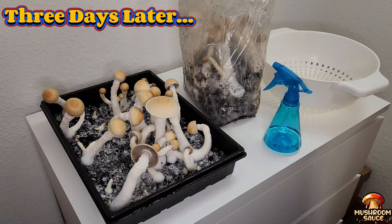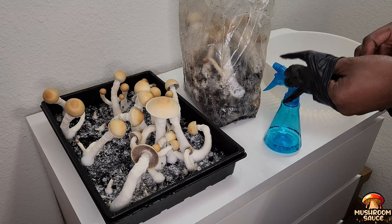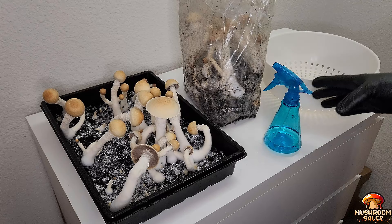And now for the moment we've all been waiting for — the harvest! I may be acting cool right now but I'm going to be honest: I'm super geeked. I've been very patient throughout this whole process, even though that's kind of hard for me, because there were times I almost gave up.